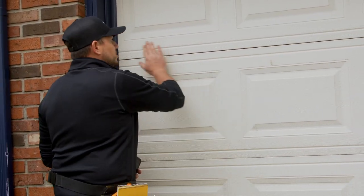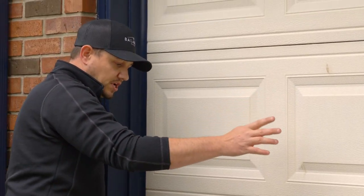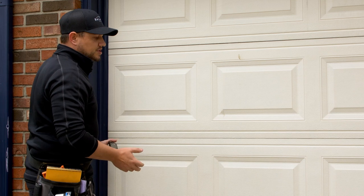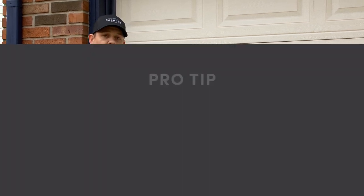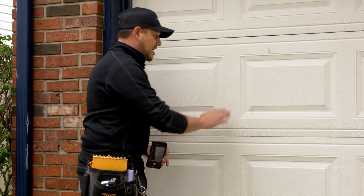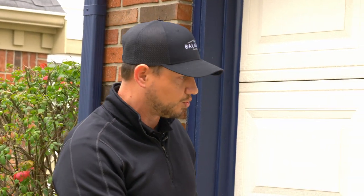Coming to the garage door, I'm going to run my hand on it and look for any kind of dents, using the glare of the sun to help pop them out. This garage door actually looks really good. A nice tip: if it's a sunny day, ask the homeowner if you can borrow their hose, wet down the door, and you should be able to see dents pretty easily. If you do find hits, use chalk to mark them, take a standoff photo showing where it's at on the door and which panel, so you can easily pinpoint the damage for the adjuster.